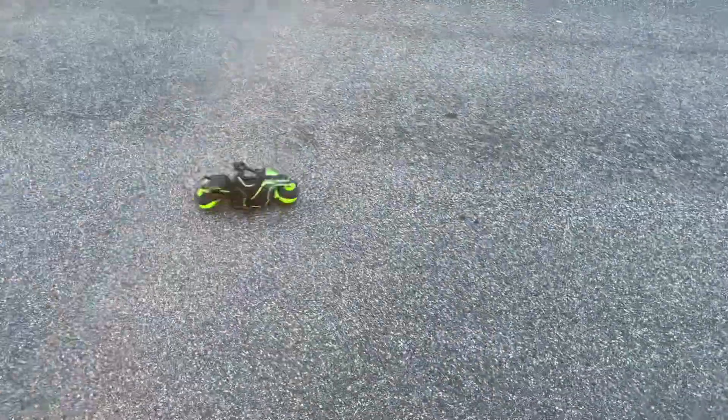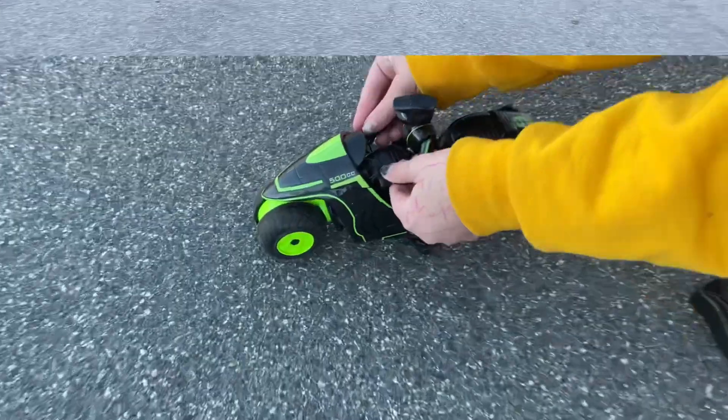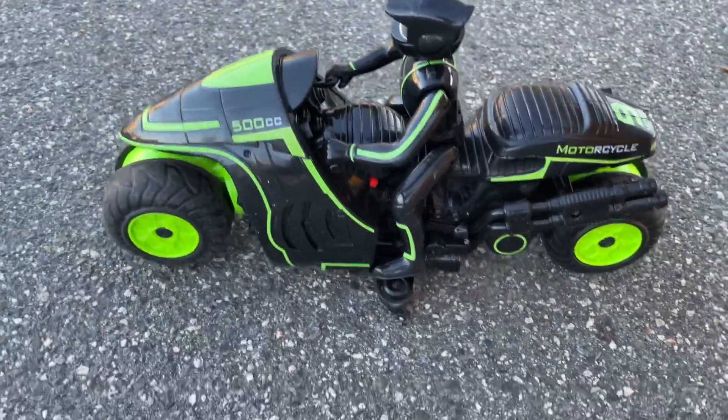This toy is fun. It's priced right and it's easy to learn, and have the motorcycle do some cool tricks. The little rider grips on the handlebars.